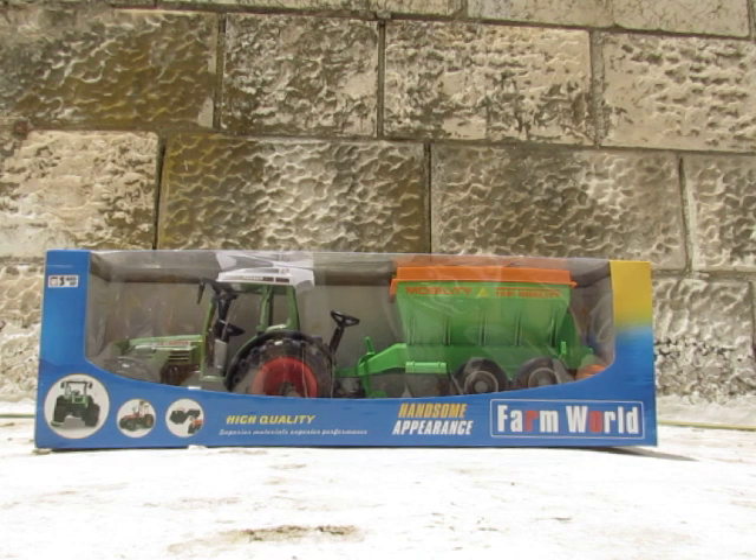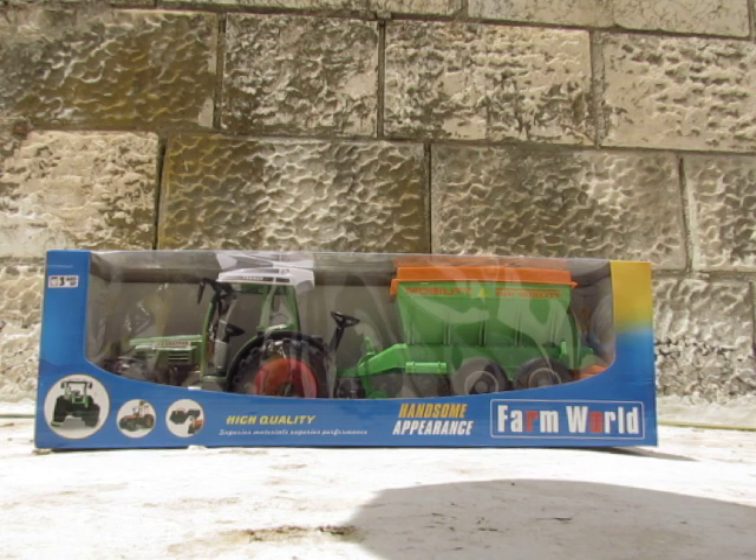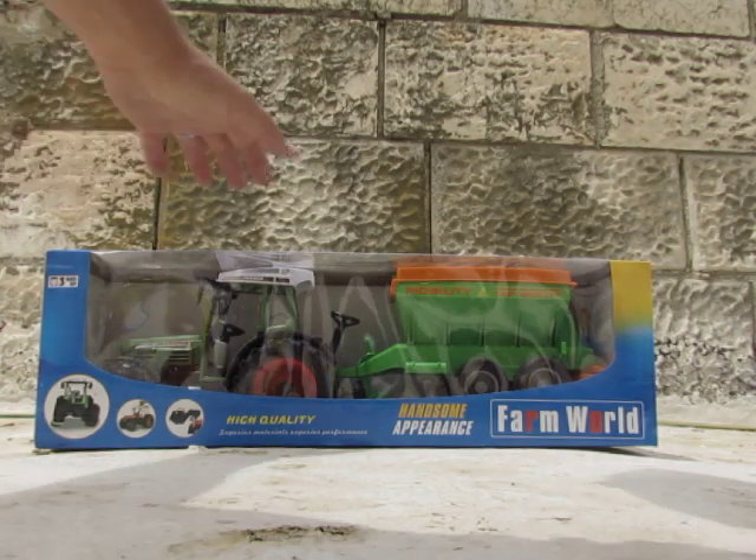Hey kids, what's up! Couldn't help myself and bought you this great farm tractor. Let's open it up and see what's inside.